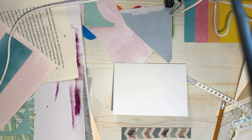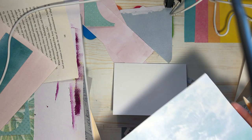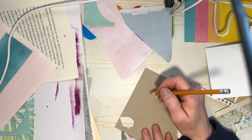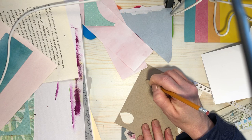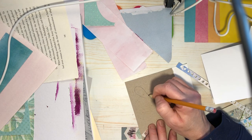All I did was trace out a flower shape on a scrap piece of paper — I'll do that again. See if I can create magic twice in one day! So I made a six-petal one.